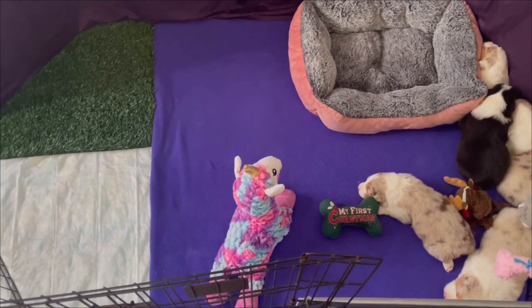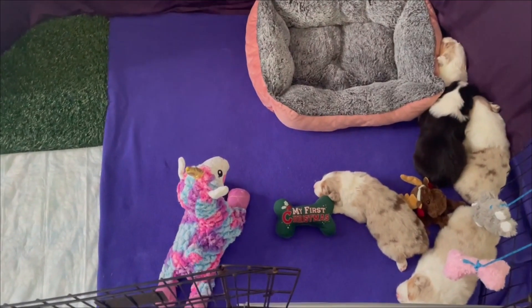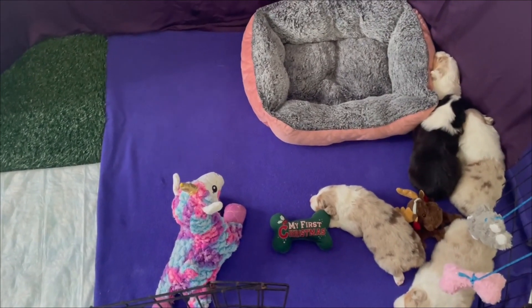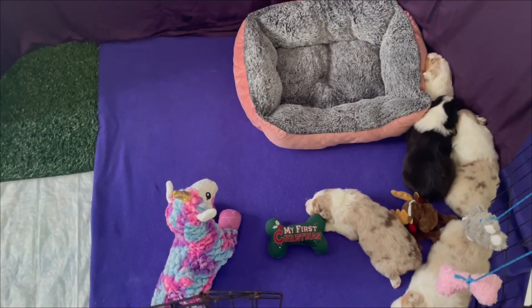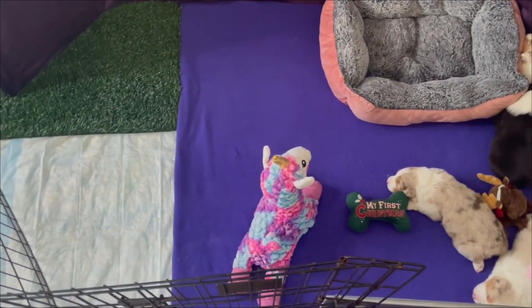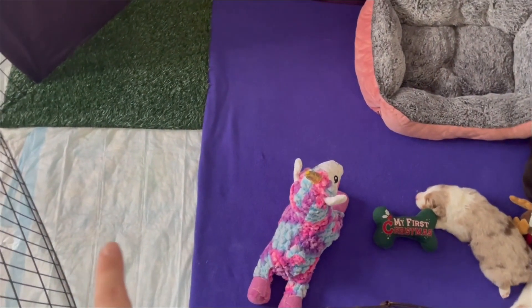This is the first version of the weaning pen that we do. The purple blanket is the same type of blanket that I use in the whelping box, and that area is about the same size as the whelping box. All we've added is this little piece over here for where they can learn to potty.